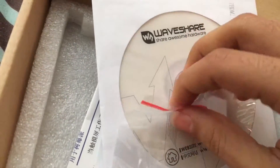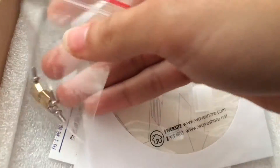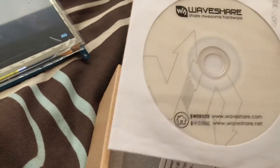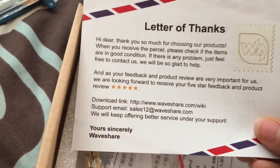Let me know if you want to see a follow-up video on this. In the box you get some screws — I'm not really sure what these are for, probably to mount it as it's got some screw holes. There's also a driver CD — I haven't looked at that yet, but it probably has all the images for the Raspberry Pi 3 and drivers. There's also a letter of thanks.